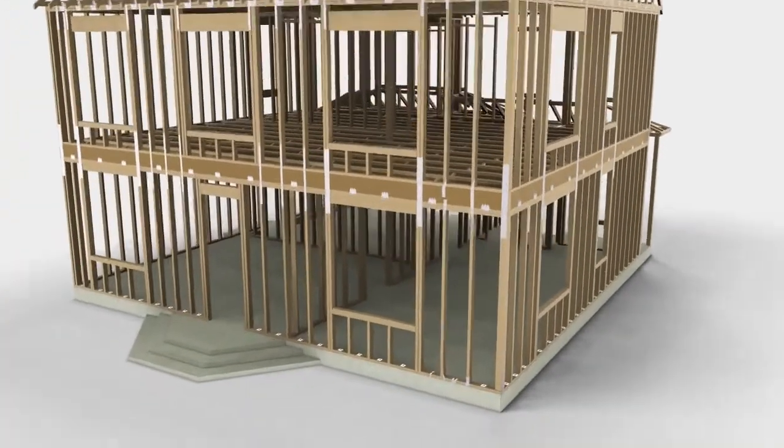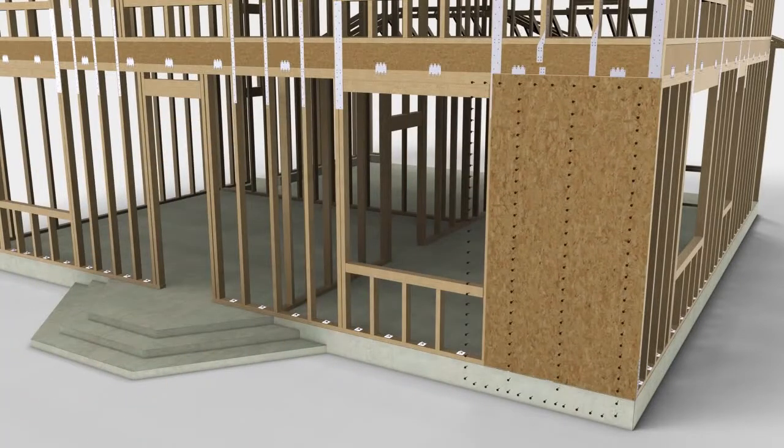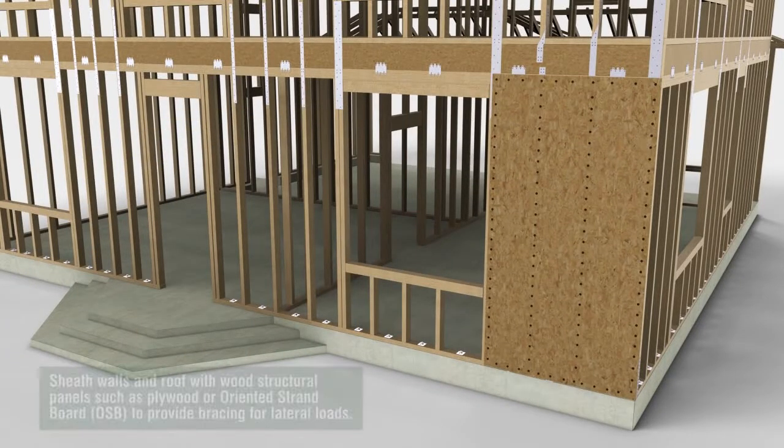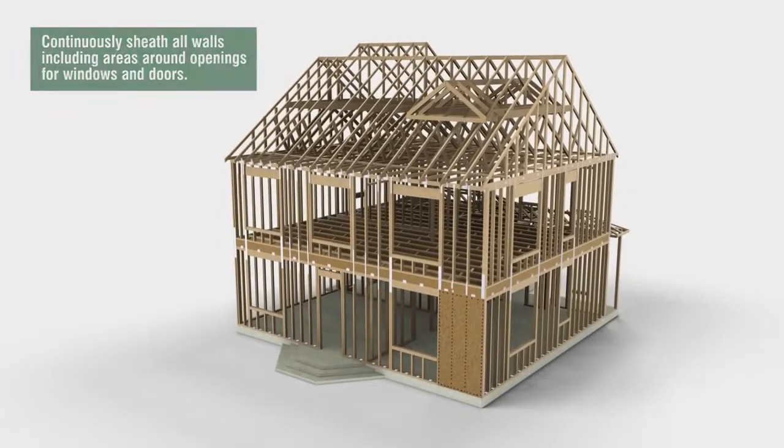All exterior walls and the roof need to be covered with structural panels that can be made of plywood or oriented strand board. Be sure to include sheathing on areas around openings for windows and doors. These panels greatly increase the strength of the house and will keep it standing strong when high winds blow.